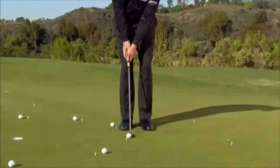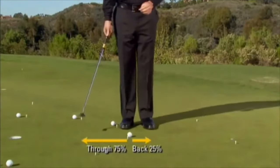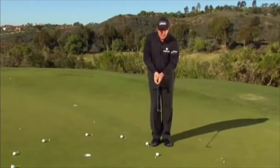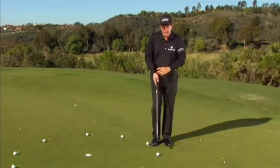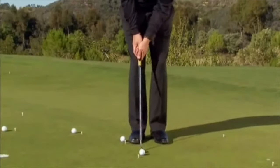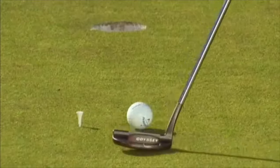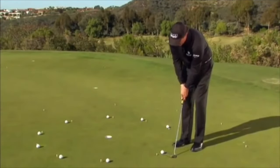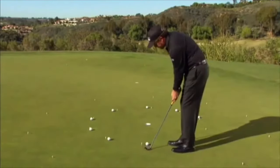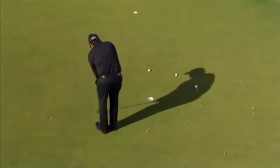We want to go back 25% and through 75%. We have a tendency to get a little handsy, so we have to keep our grip pressure light to combat that. I keep my grip pressure light, go back 25 and go through 75, creating a rhythm with it: 1, 2, 3, 4 — keeping the steps the same.